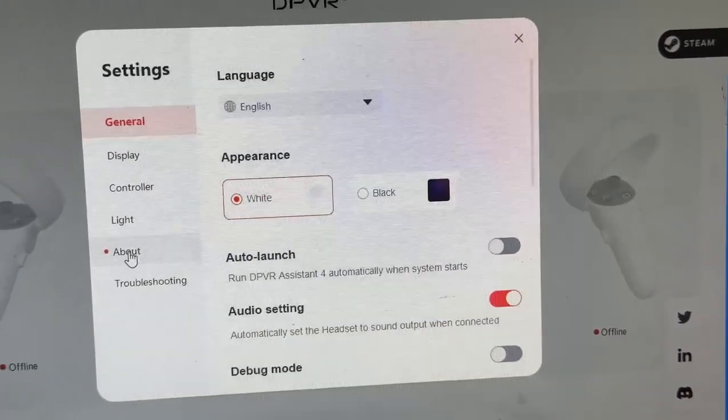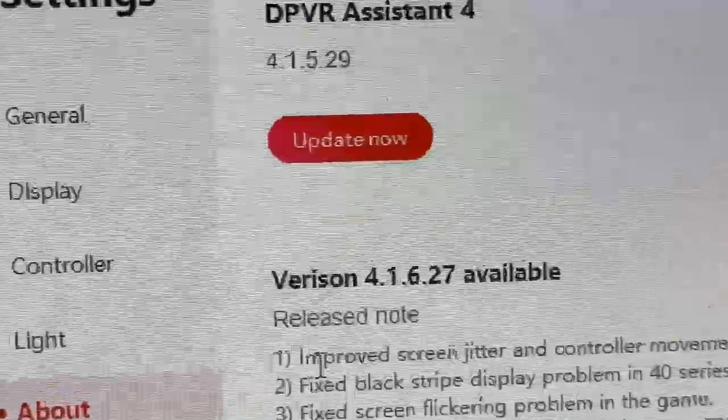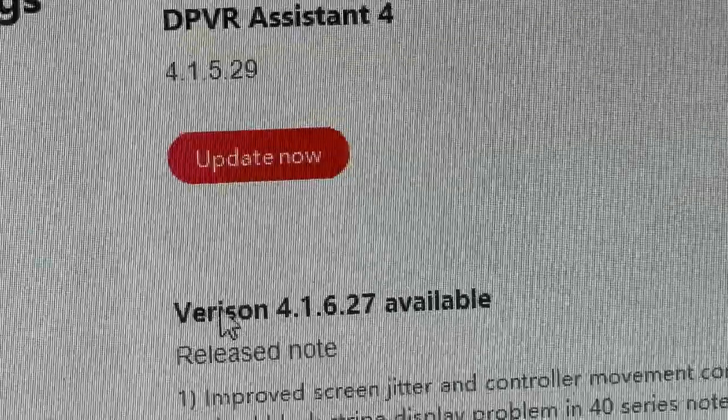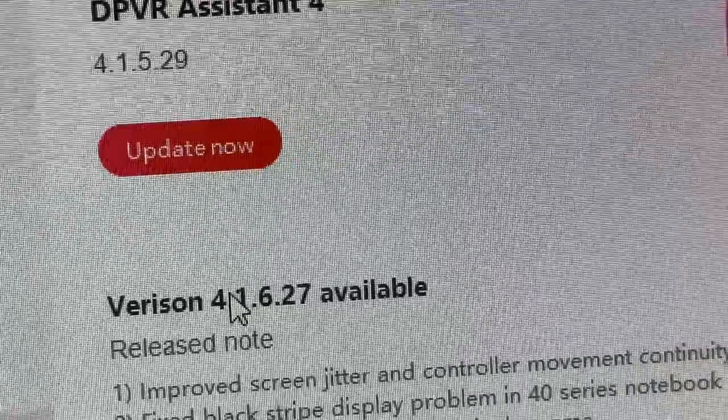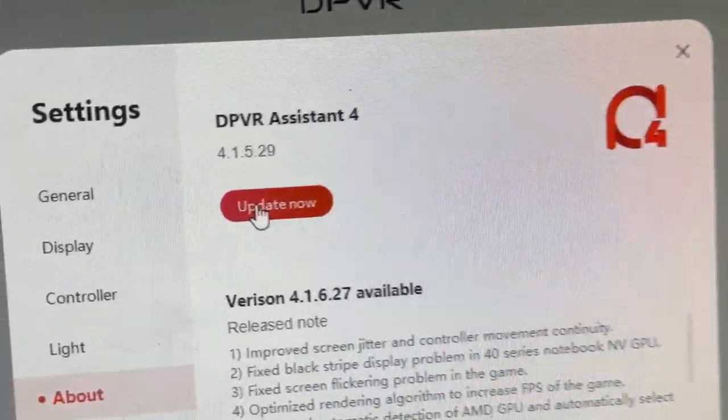Then just go to About and it says 'Update Now'. Do make sure to check if you have version 4.1.627 available. All you have to do is click on 'Update Now'.